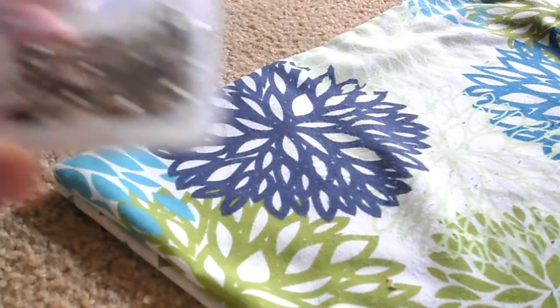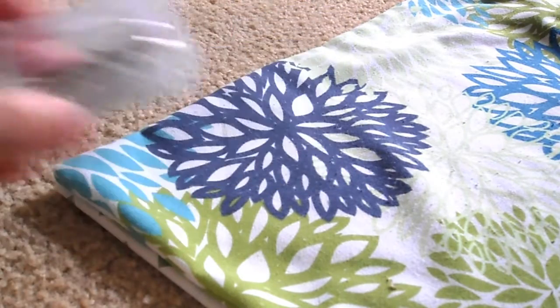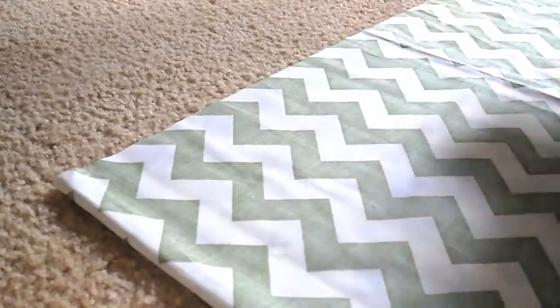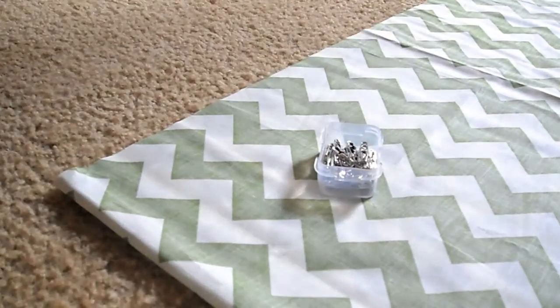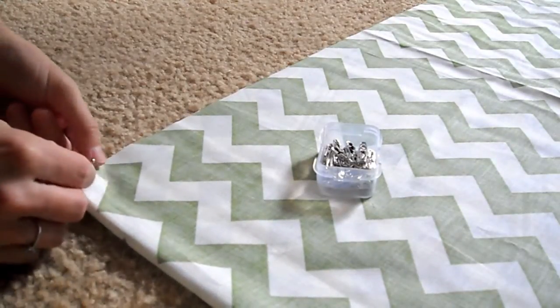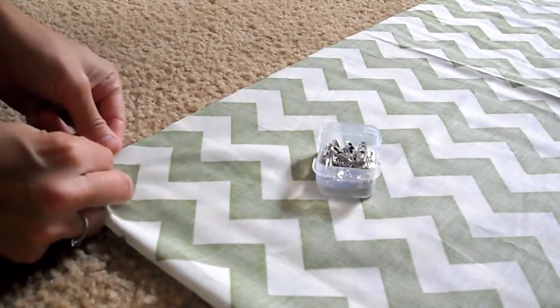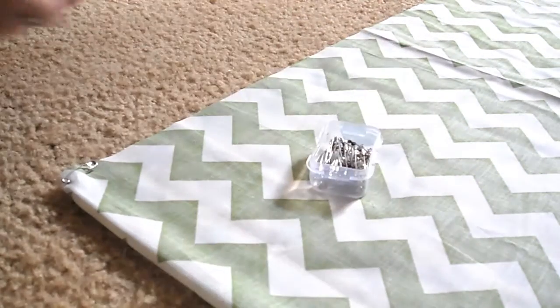Next you'll need to grab your pins — ideally straight pins would be a lot more quick, but I already had these safety pins and they work just as well. Take your first pin and pin both sides of the fabric at the very bottom on the square and closely to the edge. Pin about every 5 inches or so, like this.